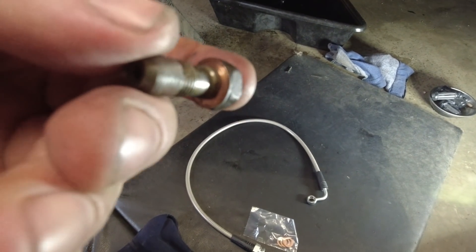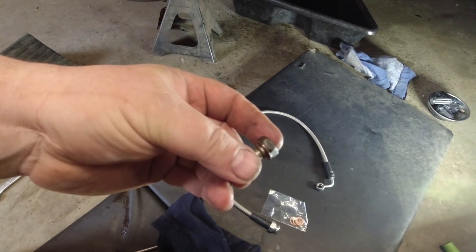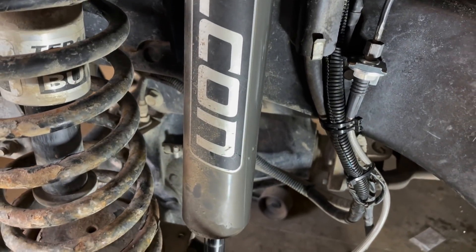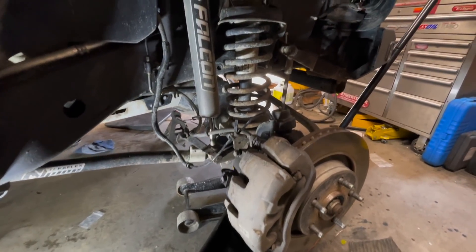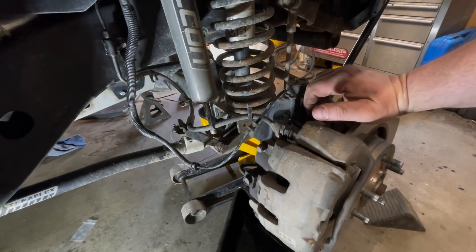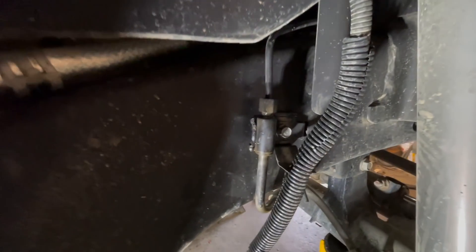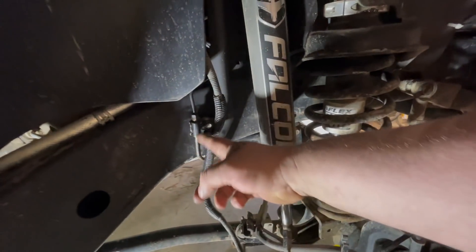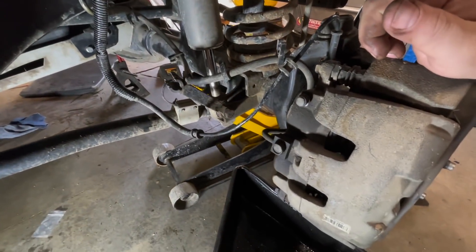The banjo bolt has the copper washer still stuck to it, so make sure they're all removed. Got one line routed up — hopefully the other one is going to go a little bit smoother. The first time doing something is always going to be the hardest. Since we already got the driver's side apart, we know what to expect — that little brake line fitting might be seized. We learned from the other side: untwist it, give it some heat, and she'll spin out instead of trying to force it.